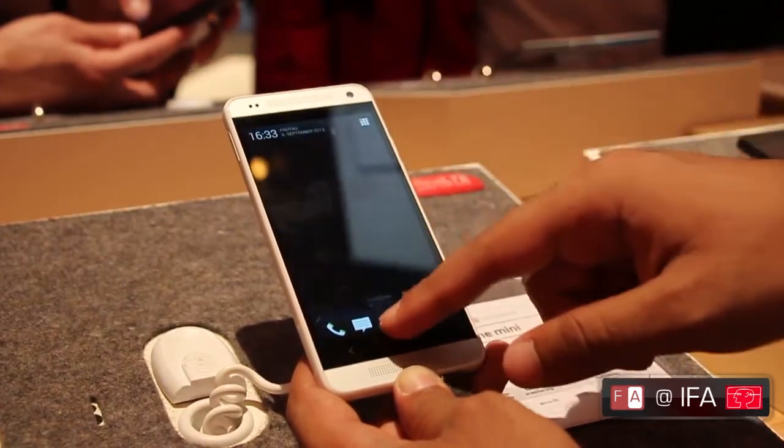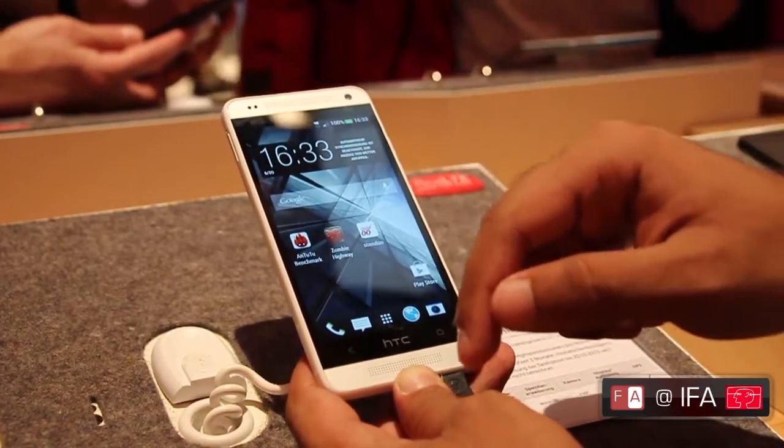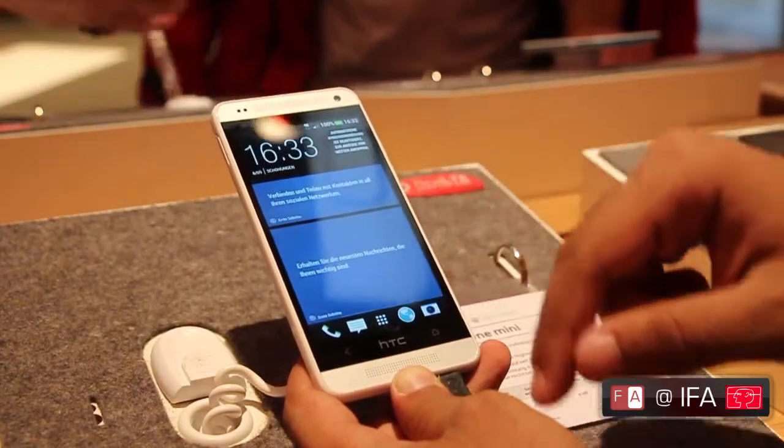This is running Android 4.2.2 with Sense UI on top, which is Sense 5. It's also got BlinkFeed on it.